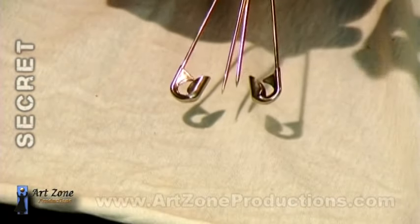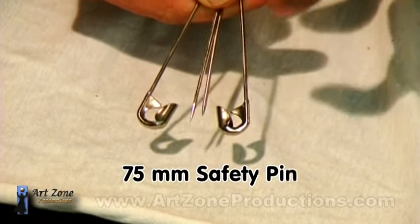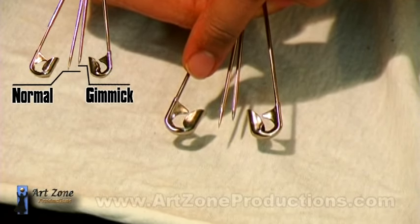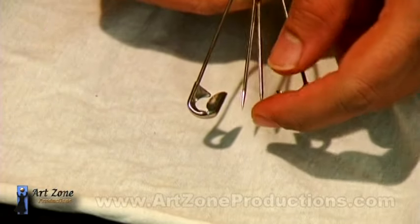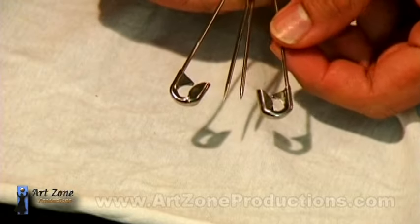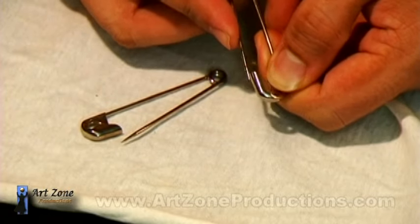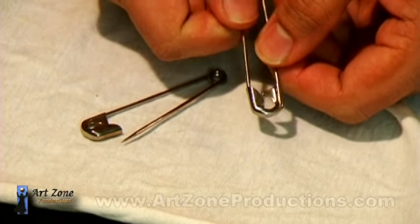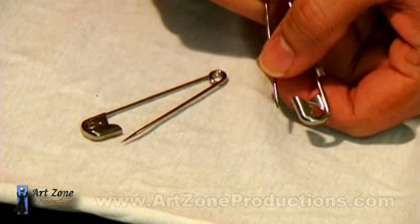Here I have two normal safety pins, 75 millimeters in length. Notice how the one on the left is the normal, real one, and this is the one I modified. As you notice, the point is a little bit shorter — it barely goes over the head. There is not much distance between the edge and the point.